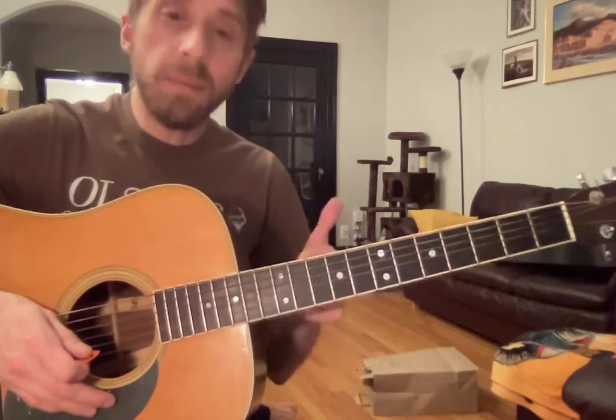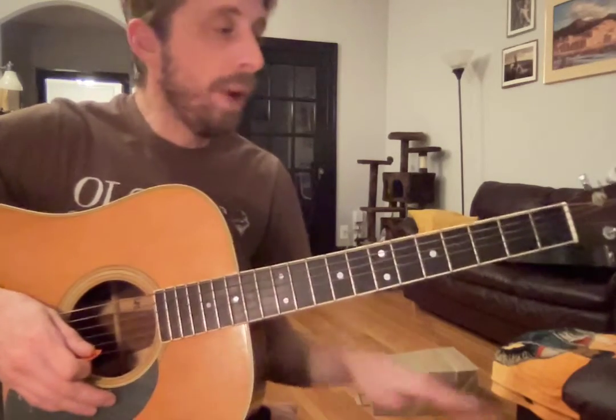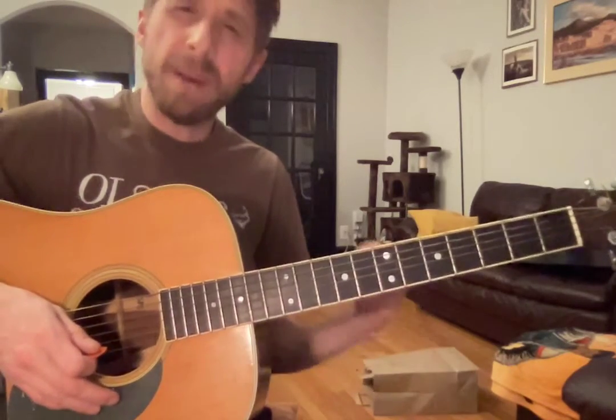Hello Elena! Great job this week. Here's your video. So we are learning Shake It Off by Taylor Swift, one of my favorite pop songs.